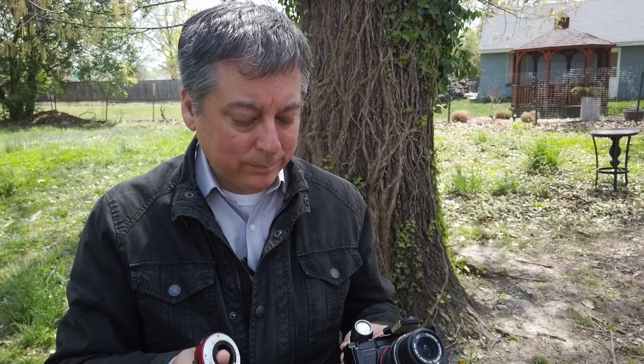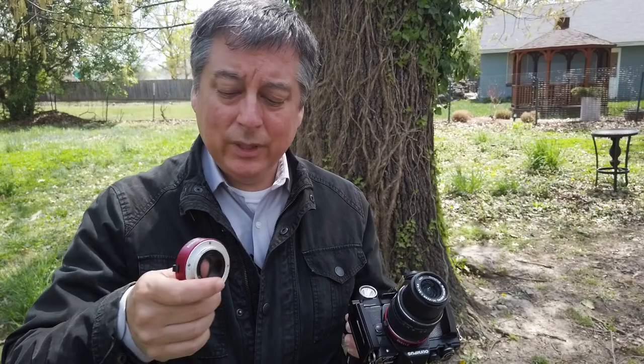So I got these extension tubes last year — it comes in a kit of two for like $25 and it has the electrical contacts so it'll still autofocus. It comes with a 10mm and a 16mm extension tube, and today I'll just be using the 10mm extension tube as I have it attached here already.